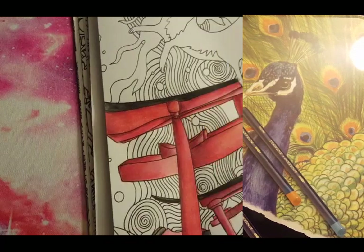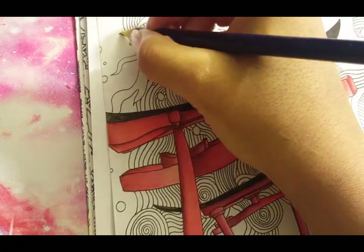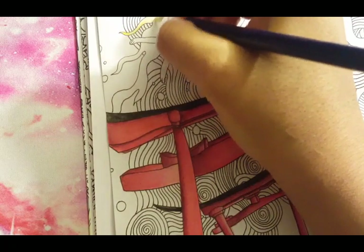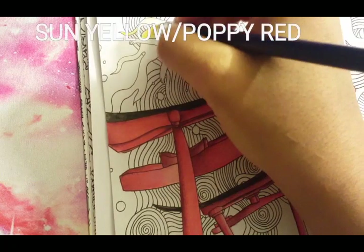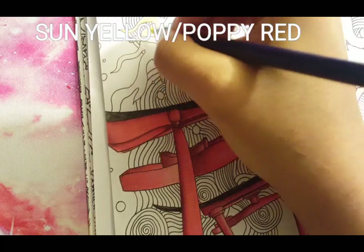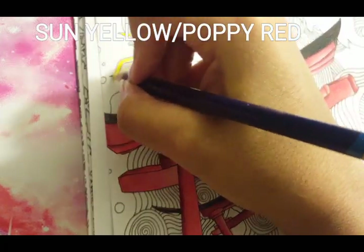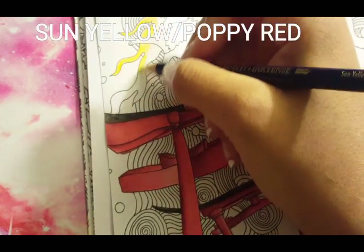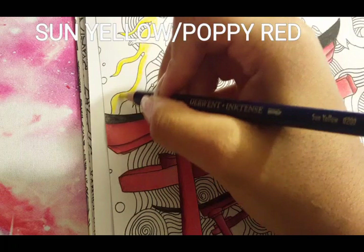I will be using my Inktense. So here I am going to begin with the fire in the sky — or at least that's what I'm going to call it, fire in the sky. I'm going to use my Sun Yellow, and I'm taking it and going around the outsides of the flame — not outlining, but going around the outer edges where I'm mostly putting it.